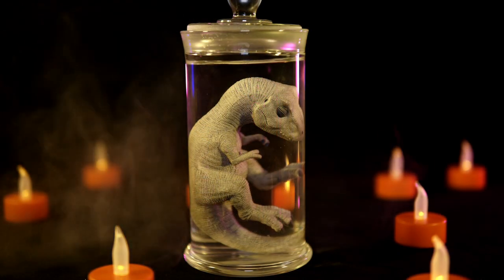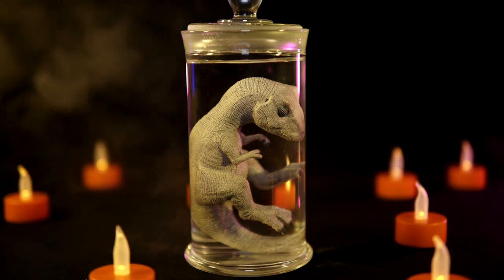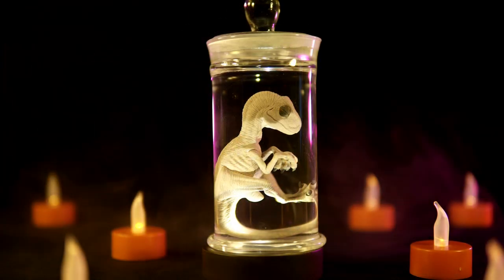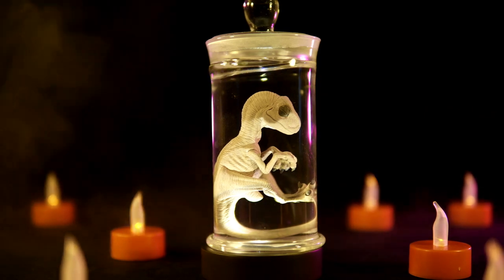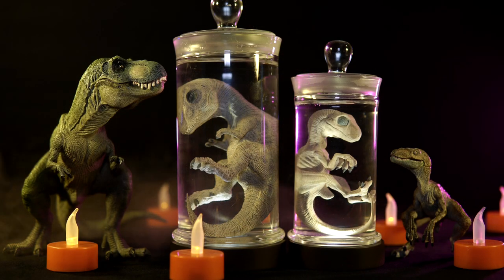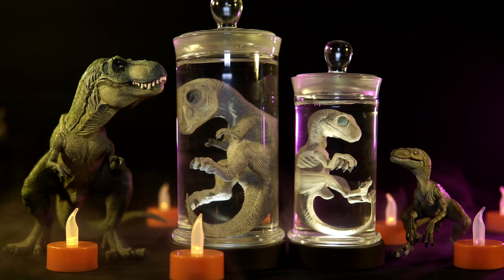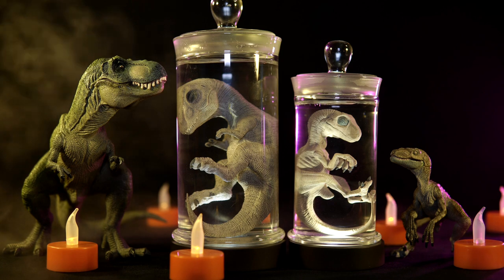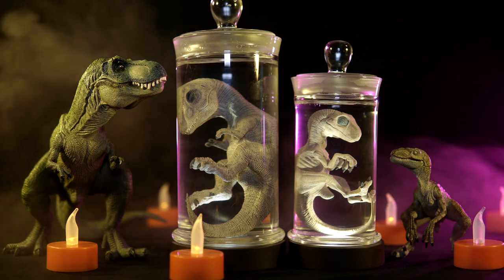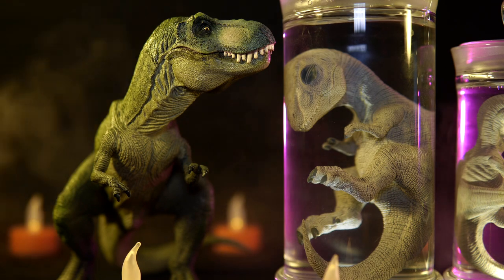For size comparisons, I really wasn't sure what to compare these two — they seem to exist as their own unique thing — but I eventually decided why not bring in some adult figures of the animals in question. To that end, we have the ever-popular Papo Tyrannosaurus Rex and Velociraptor next to their corresponding fetus, and hopefully this comparison can give you a good idea of the size to expect from these two Rebor Oddity offerings.